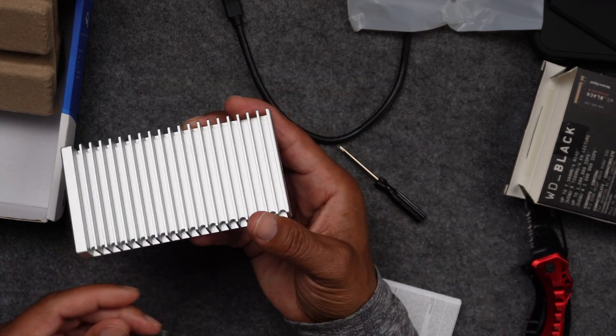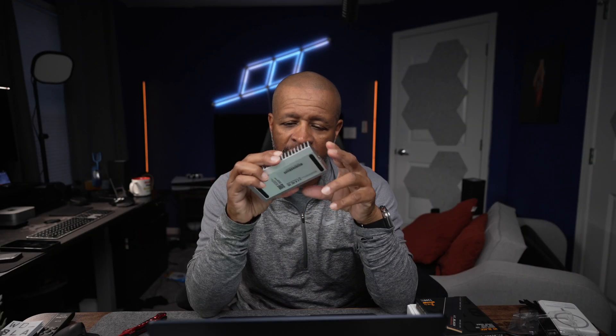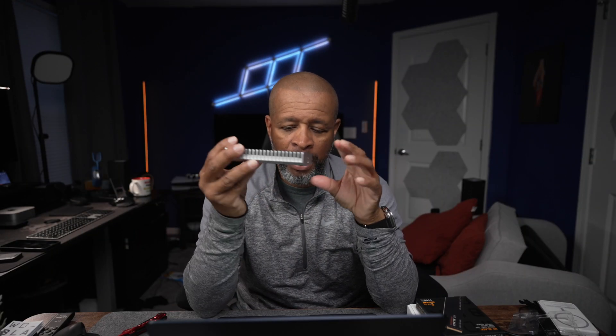Once everything was set up, I went over to the computer and formatted it for my Apple Mac. The speeds on this are incredible — it was matching the speeds of an M1 Mac. This is definitely the way to go if you're trying to save money on external storage.